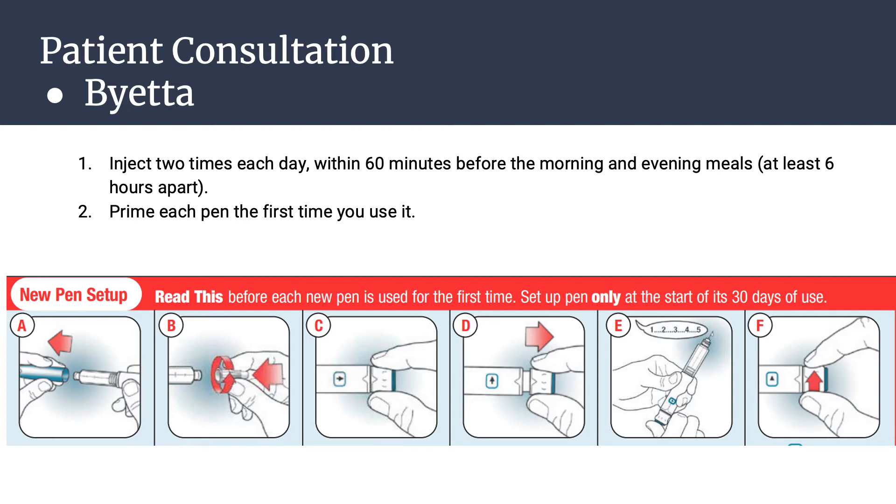With the needle pointing up, firmly push the injection button in all the way until it stops. Keep holding the injection button firmly and slowly count to five. Watch for a stream of several drops, and when the arrow pointing up is in the center of the dose window, the pen is ready to reset. Turn the dose knob away from you until it stops — an arrow pointing down is in the dose window.